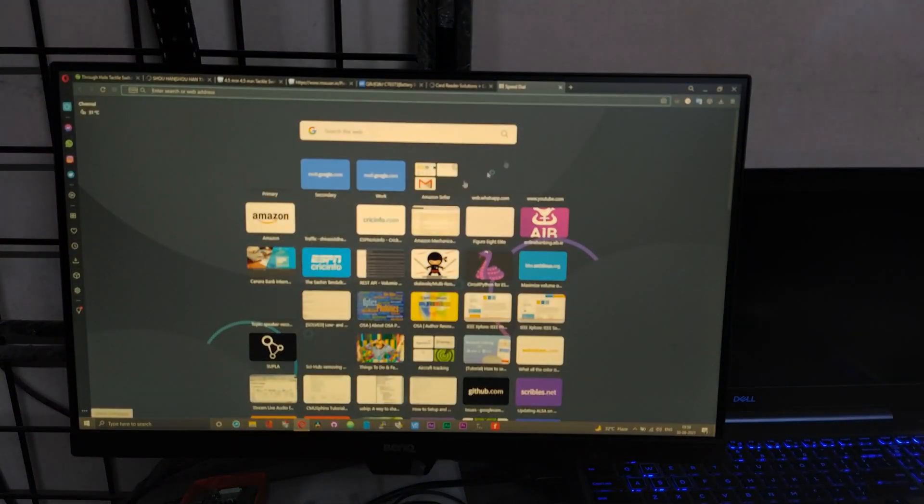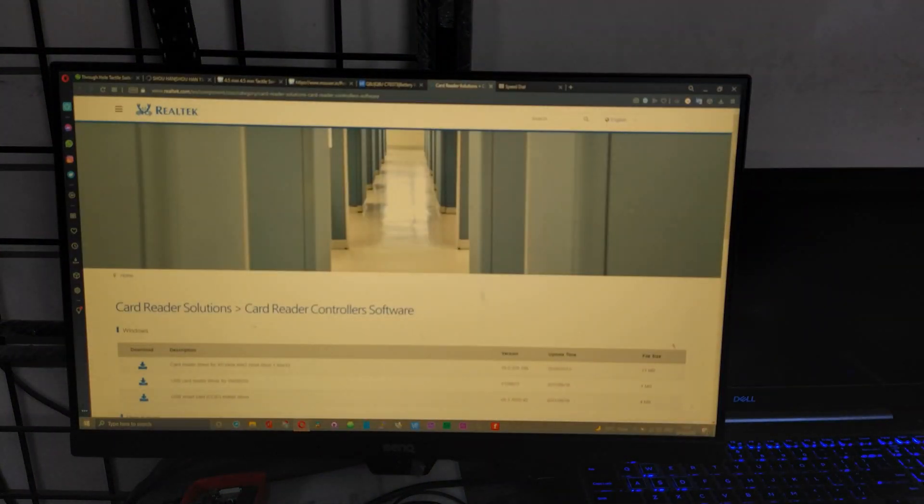This issue is mainly caused because of a crappy Realtek card reader controller or software. To fix the issue with the built-in card reader, head over to the Realtek page and download the software which says 'Card Reader Driver for XP, Vista, etc.' — version